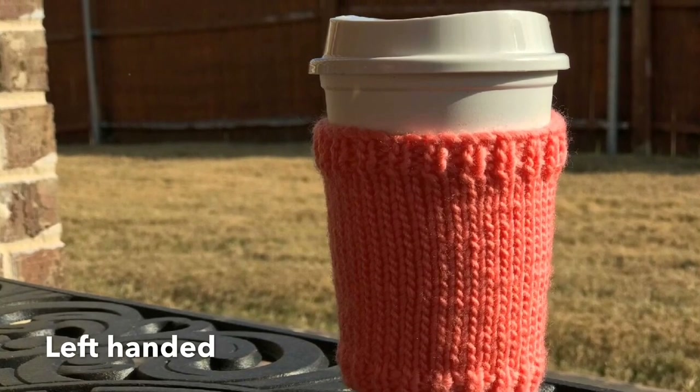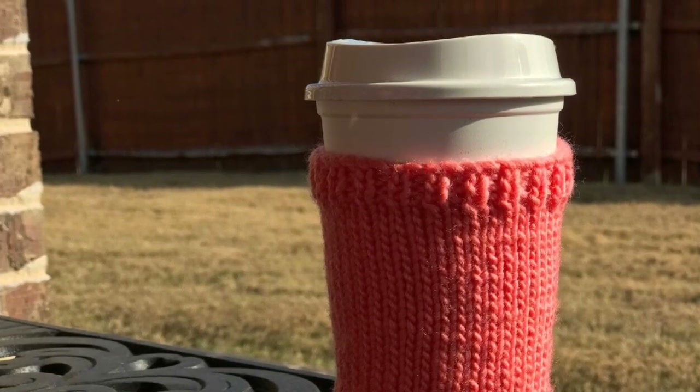It's back to basics with this Knit Cup Cozy, today on Good Knit Kisses. Welcome to Good Knit Kisses. We're all about helping you stitch your love and love your stitches.